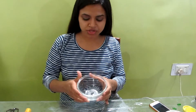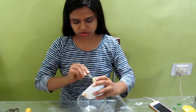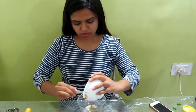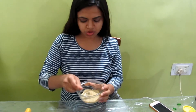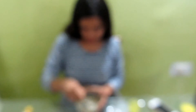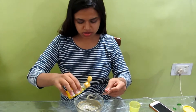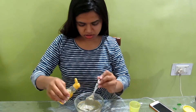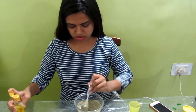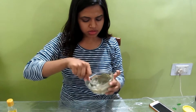Now I'm going to take the bowl with the vitamin E oil and pour the Fuller's Earth mixture into it. To this mixture I'm going to add the activated charcoal powder and some almond oil. And I'm done with the mask — now I'm just going to apply it.